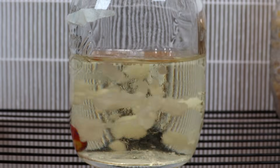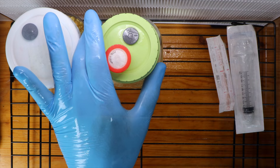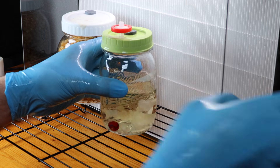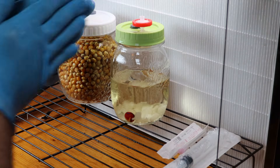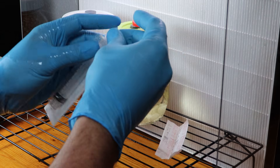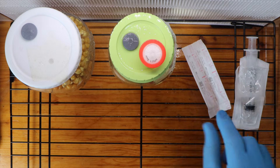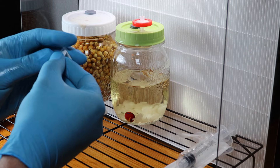I wanted to see if it's still all good. First I'm going to make a syringe — wiping down the jar and washing my hands between every process. Then I open up the syringe and the sterile needle, just like so.